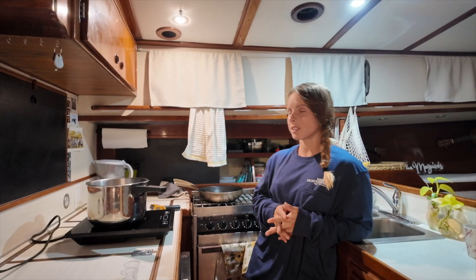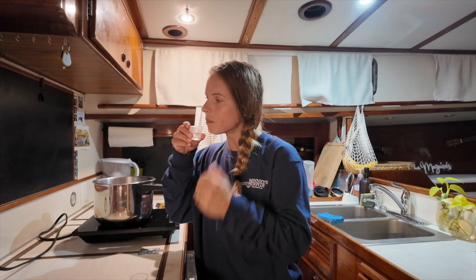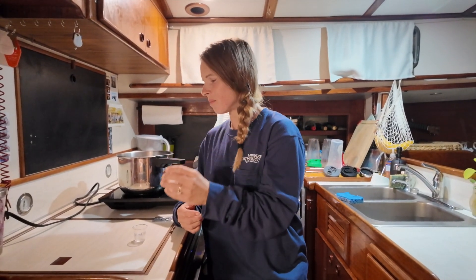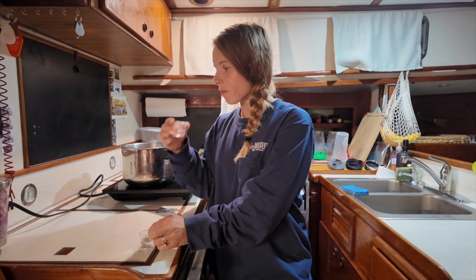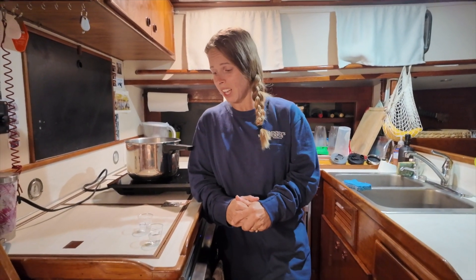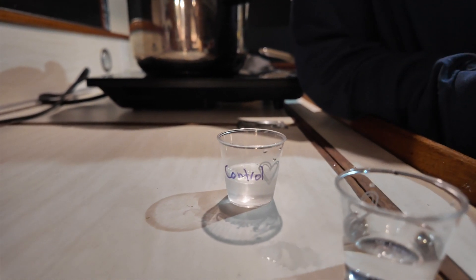Taste test! I'm going to blindfold her. I'm not going to tell you which one's which. She takes the first sip — tastes like vodka. Then the second one — oh, that one's very gnarly, very fierce. The second one she took is the control, the untreated one.